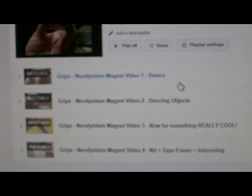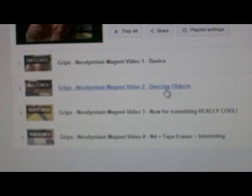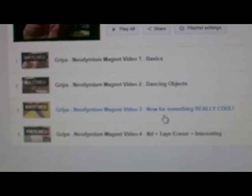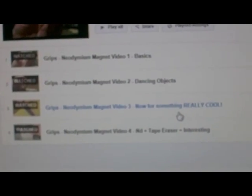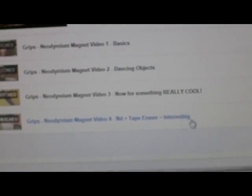It really just introduces people to using and playing with these magnets. In video two I start playing with them a lot more, doing some interesting tricks. Video three is really worth watching — I do something phenomenal, a different take on something you may have seen before. Video four is pretty cool too — me playing with the N42 round ones with a tape eraser.